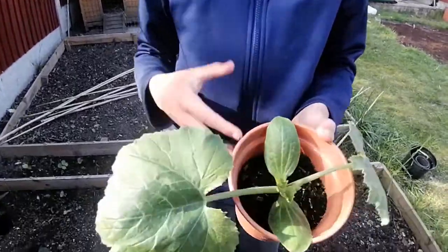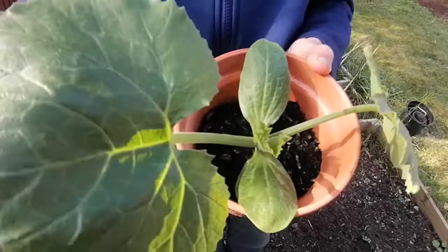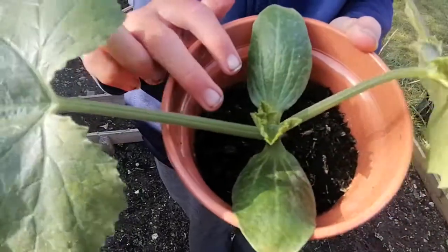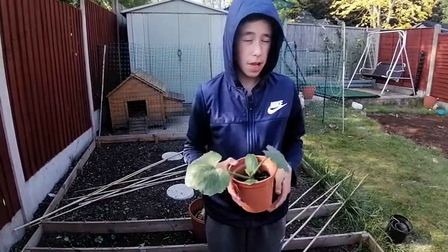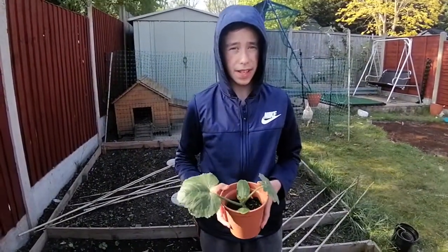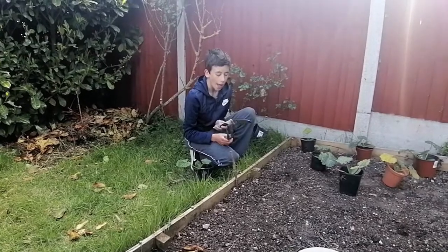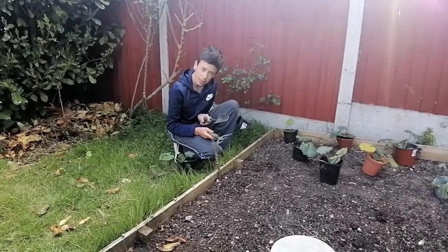I'm just going to show you an example of why they need to be planted into the ground. Most of them are now at the five or six leaf stage, so they're getting quite big for the pots that we planted them in. We're just going to be planting them on today, and we're just about ready to get started.